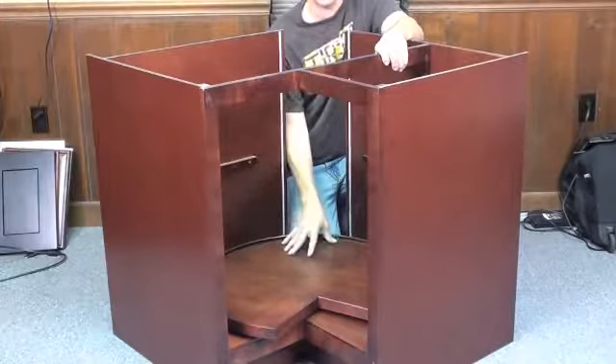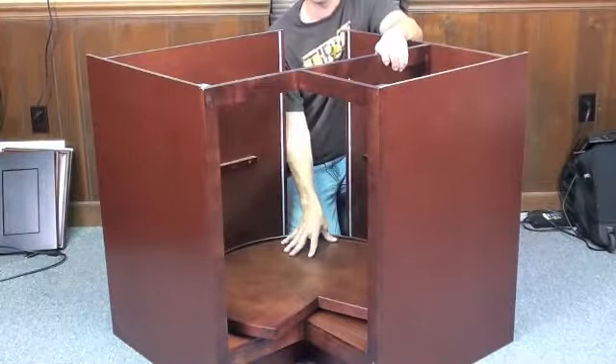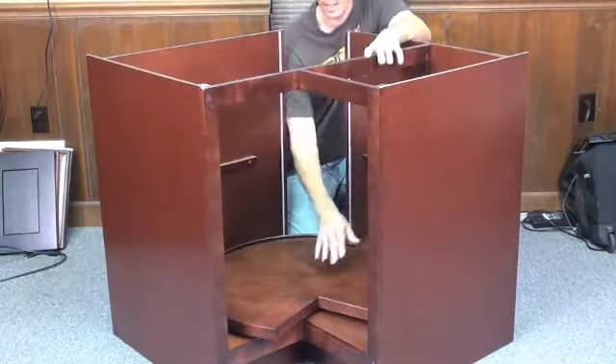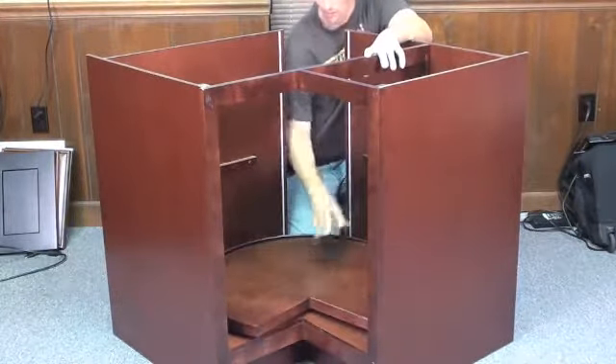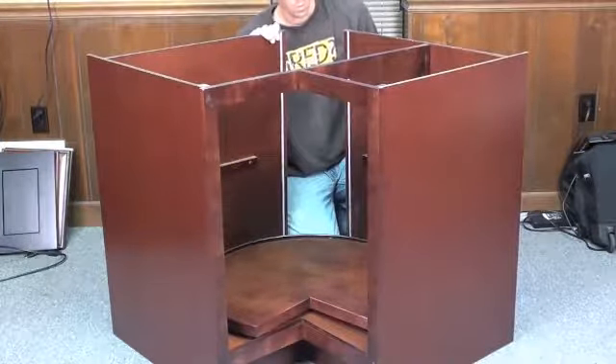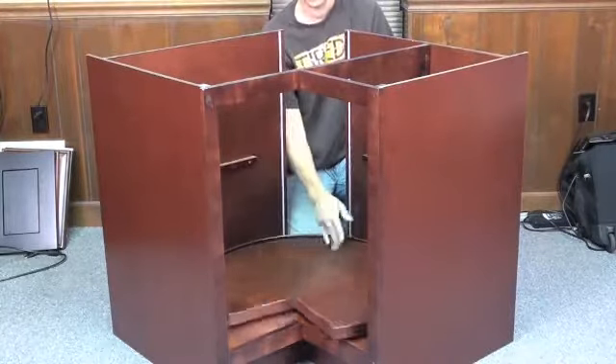The next step is laying your base tray in your panel inside your frame. Come around from the back side, just angle it down and lay it right in there. It's quite self-explanatory — it can only fit one way, tray side up.